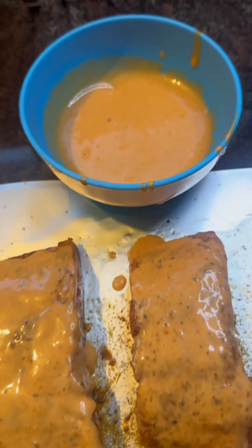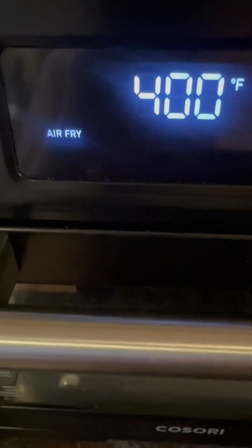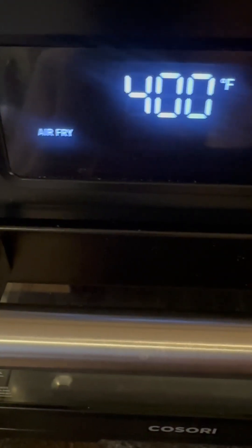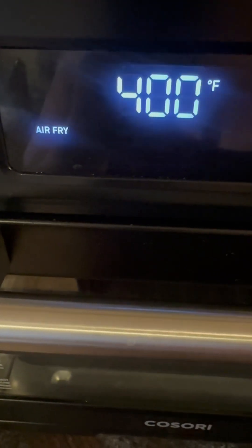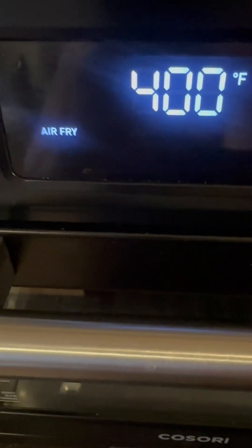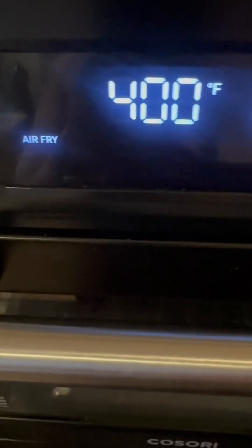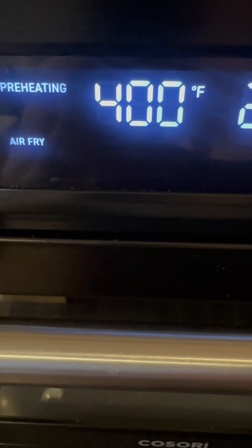And then I'm gonna put these in the air fryer. I also put some sauce in a bowl because I'm gonna use some of the sauce to drizzle over the rice and the salmon. That looks good. Of course, I'm using my Kasori air fryer — this is like the best air fryer on the market, no lie. We use this every single day. My last air fryer fucking sucked. But anyways, I'm gonna go ahead and air fry this at 400 for about 20 minutes. Let's see how it does. Go ahead and start preheating it.